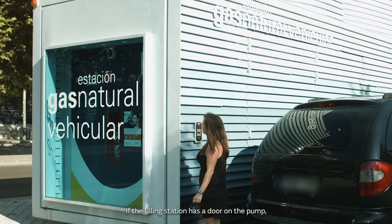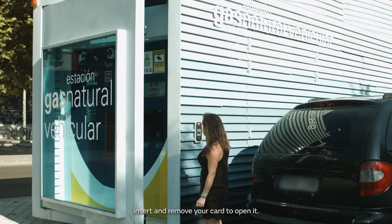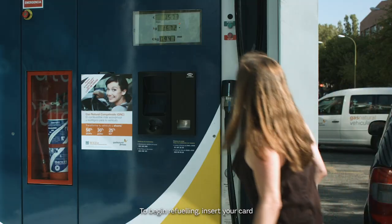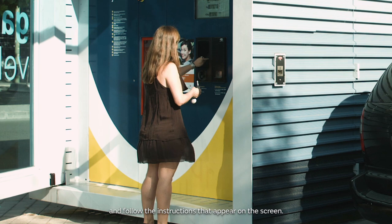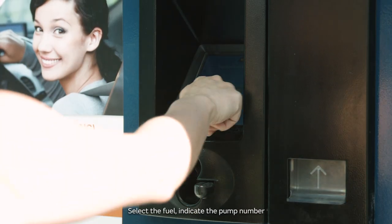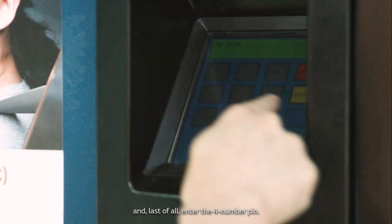If the filling station has a door on the pump, insert and remove your card to open it. To begin refueling, insert your card and follow the instructions that appear on the screen. Select the fuel, indicate the pump number, and last of all, enter the four-number pin.